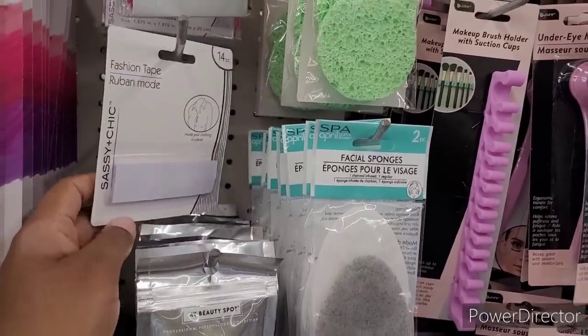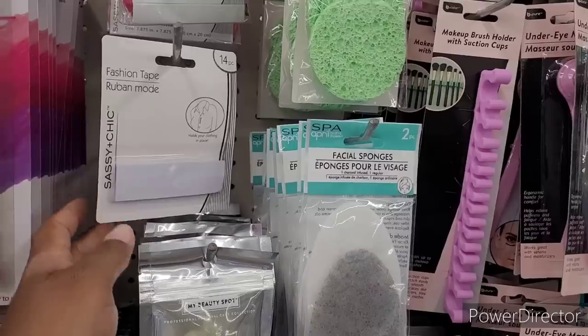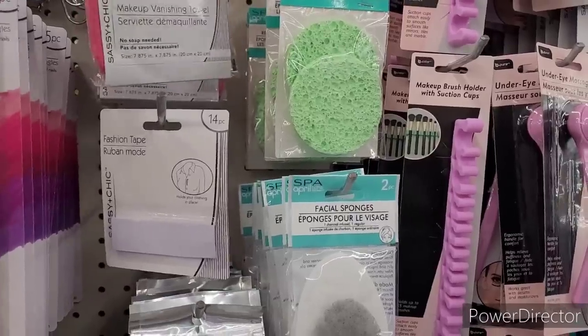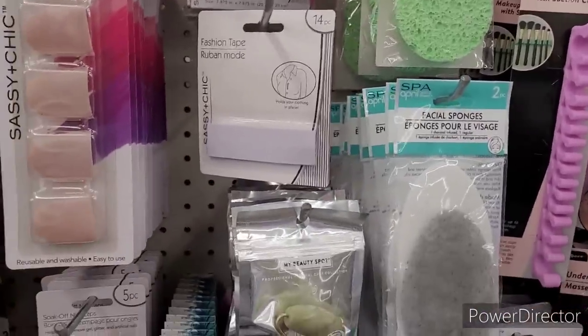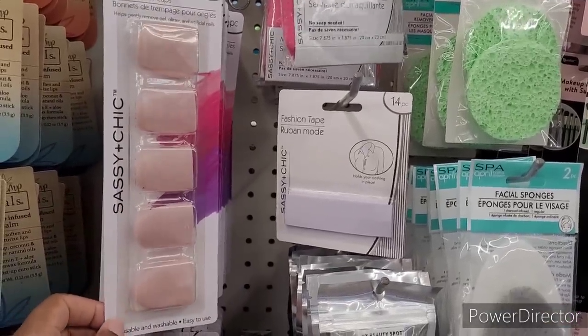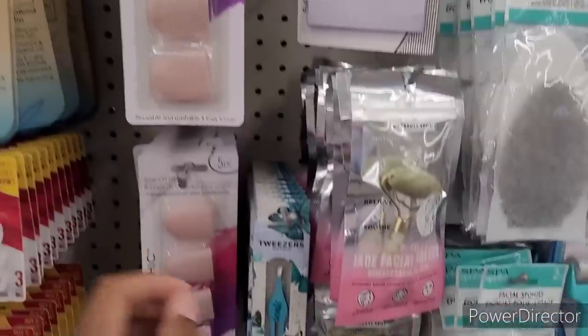They have some fashion tape right here. It says hold your clothing in place. I wish they had the other tape that can hold your babies up — I mean the real good strong tape. I haven't seen any of that in here. They have the soak-off nail caps right there. Tweezers.